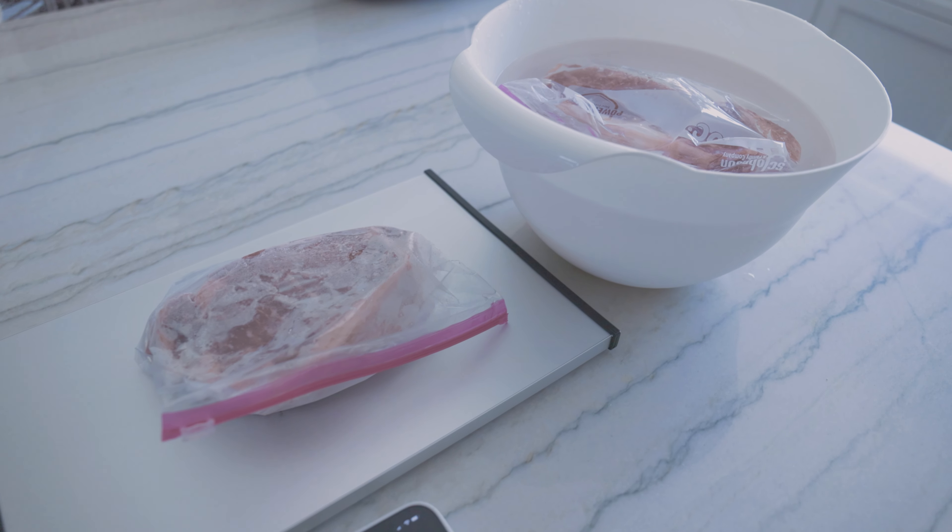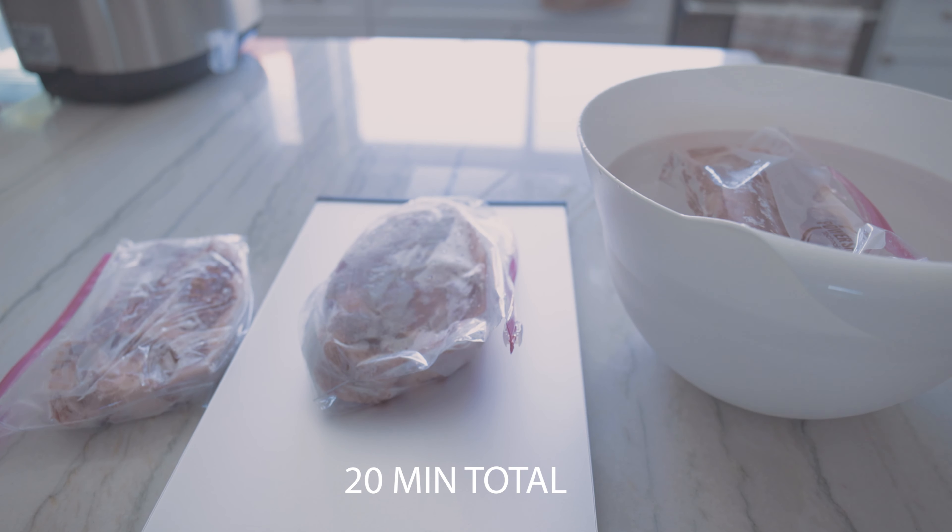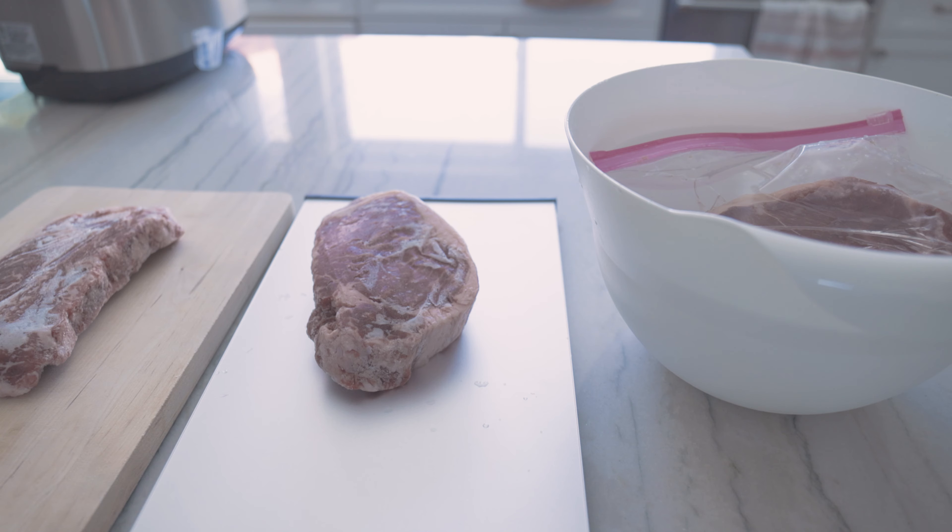Number one, add to lifestyle website — haven't done that yet. Number two, film mail day — we're doing that right now. Number three, make a new YouTube intro.